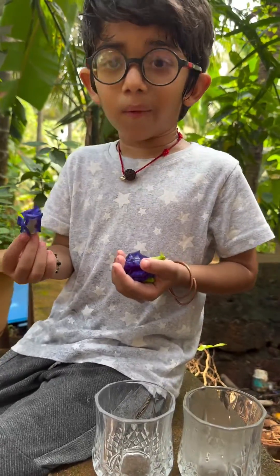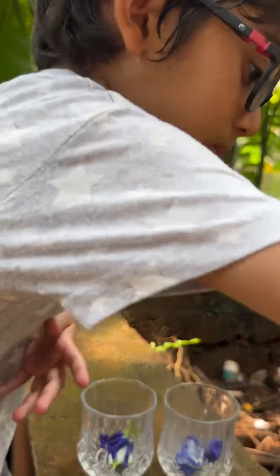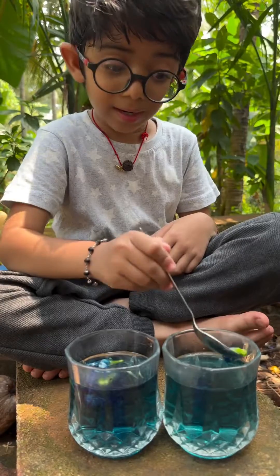Let's put some flower. Let's put some hot water. I am waiting until the water turns blue. It's done.